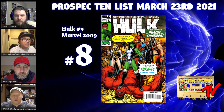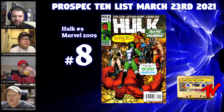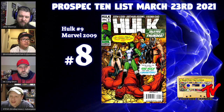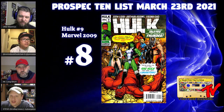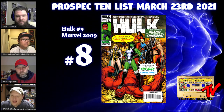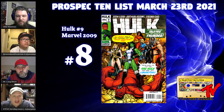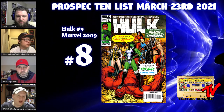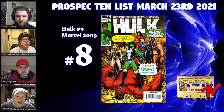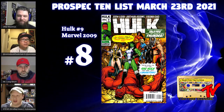At number eight we have Hulk number nine, the Art Adams cover. If you like A-Force, you should love the Lady Liberators. This is one of their few covers, and we're likely to see the Lady Liberators before we see A-Force in the MCU. With the She-Hulk series coming, She-Hulk leads this version of the Lady Liberators. Over the years this group has included Scarlet Witch, Wasp, Black Widow, Hellcat, and Storm.